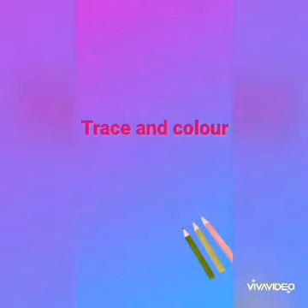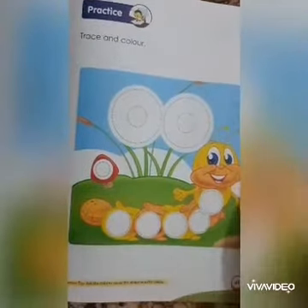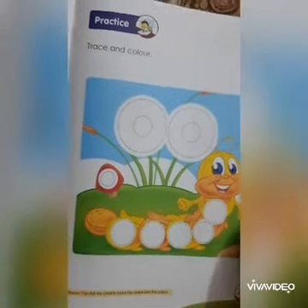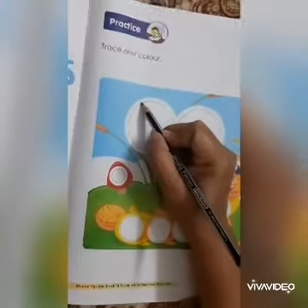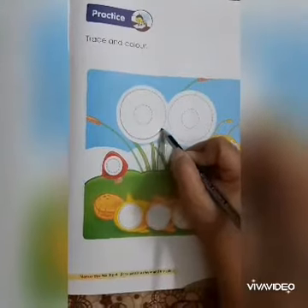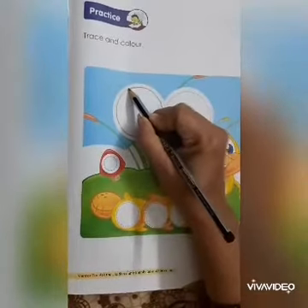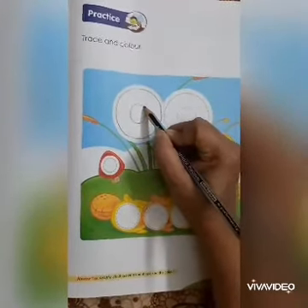Now trace and color. At this page, join the dot with pencil. Join it carefully, dot to dot — move your pencil slowly and join it properly. Complete your picture.